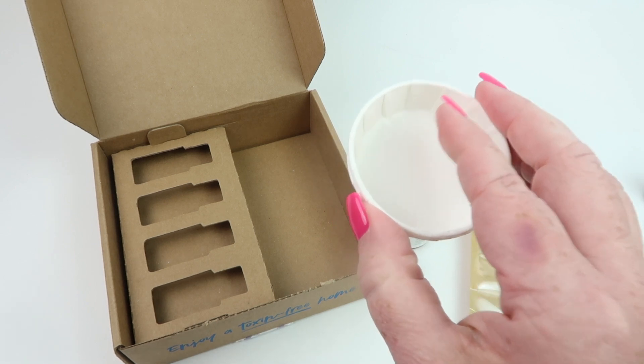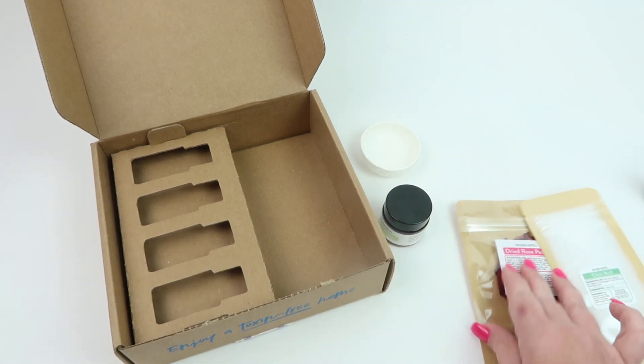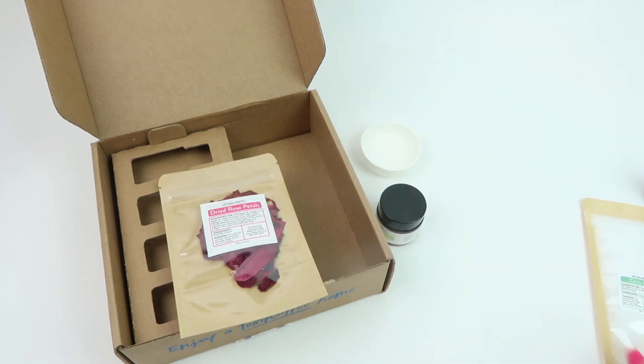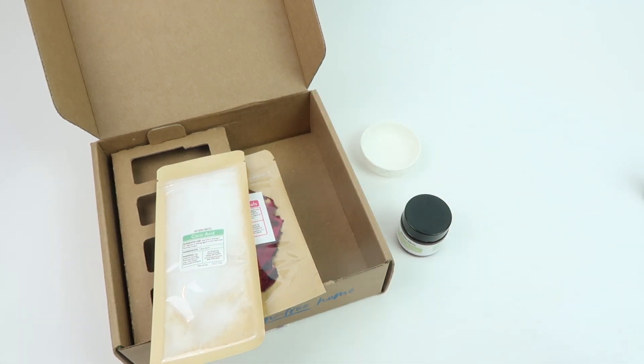Then we have some extras — there are some little paper molds for the bath melts from this recipe box, and there are three of those. We also have some dried rose petals, citric acid, and cocoa butter.